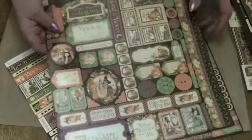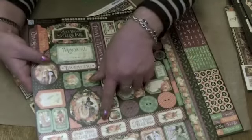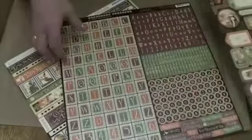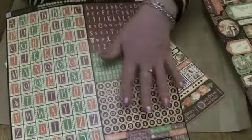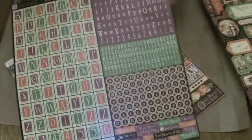And then we move on to the stickers — the Stickeroonies. I love these. So again buttons, corners, tags, tab tops. And the alphas — alphas mean words. Loads and loads of letters on there to make all sorts of words for your crafting projects.